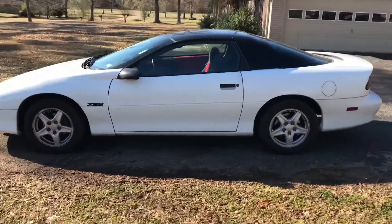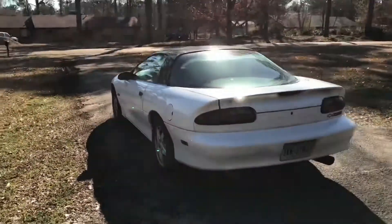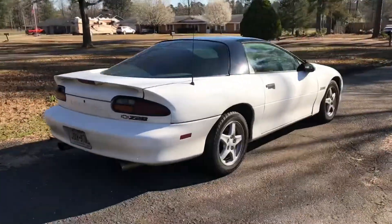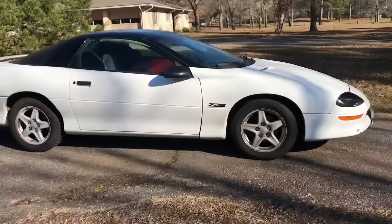First off, let's just take a little walk around the vehicle and see how it looks. Now this car looks really, really mean from some angles, but some of them there's a little to be desired. But overall, I think the car looks very, very clean. Especially in this white and black two-tone, I love the way it looks.